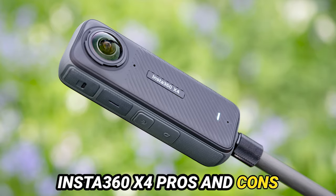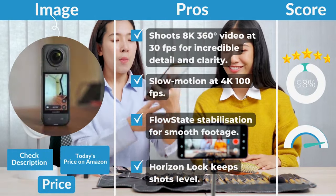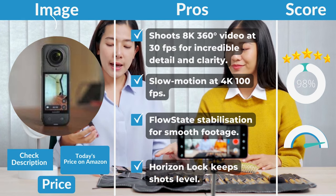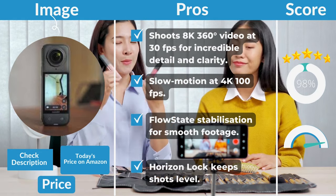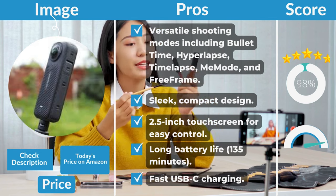Insta360 X4 pros: shoots 8K 360-degree video at 30fps for incredible detail and clarity; slow motion at 4K 100fps; FlowState stabilization for smooth footage; horizon lock keeps shots level; versatile shooting modes including bullet-time, hyperlapse, and time-lapse.